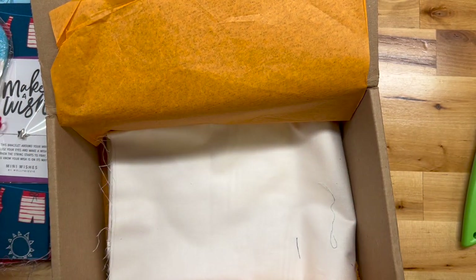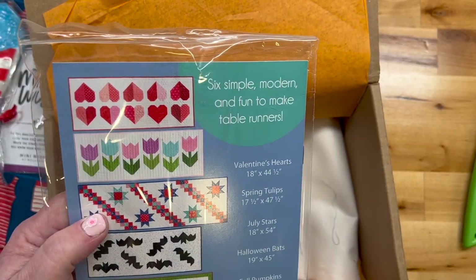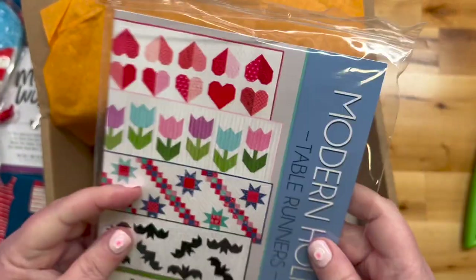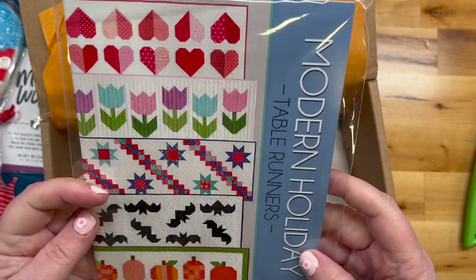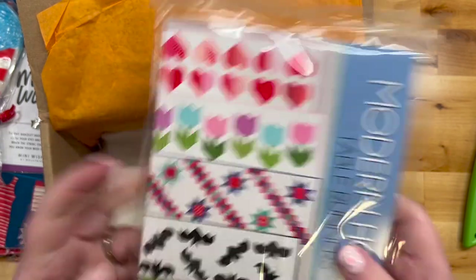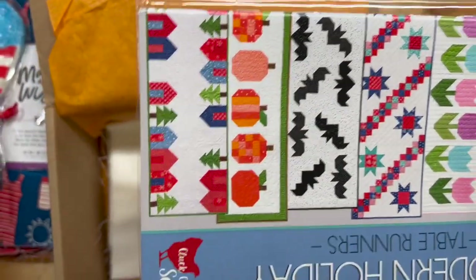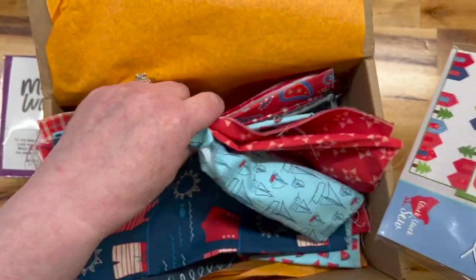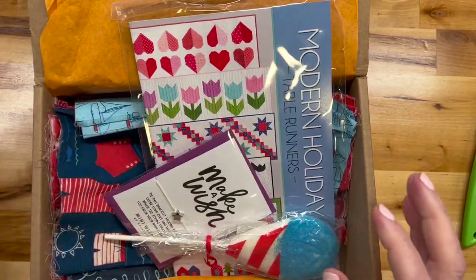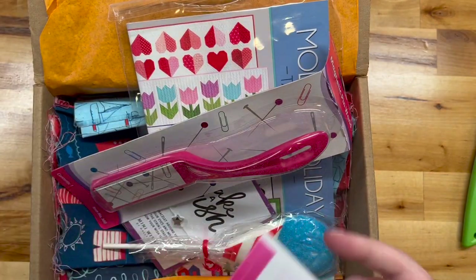So this is more of what's needed for the July Stars — it looks like all the table runner patterns are in here. That's incredibly good. Good job, Ginger Quilter — another good box!